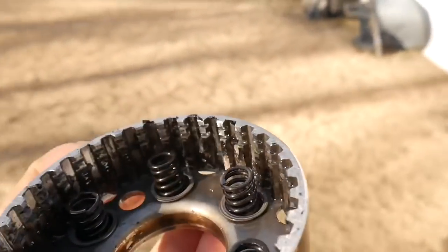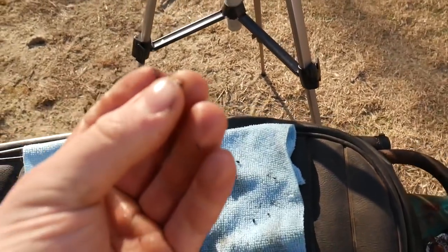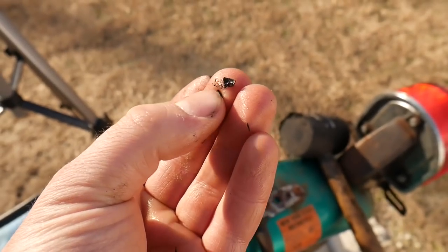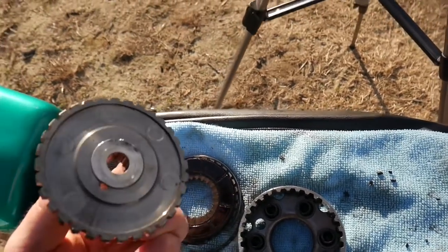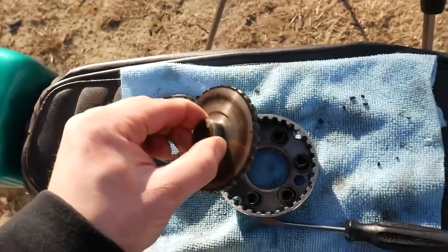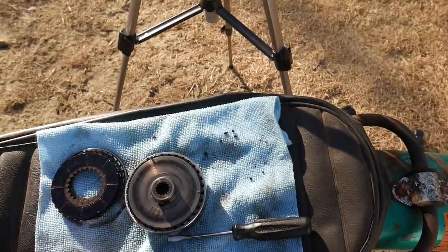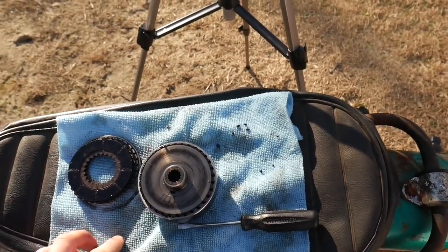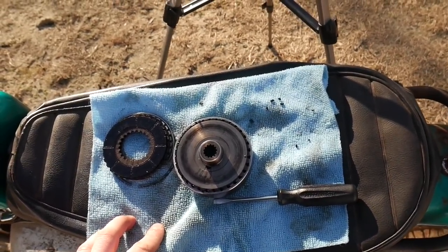I'm going to put this all back together. Here's a closer look at that stuff in there — it's solid, not squishy or liquid, it feels like metal. But everything else really looks fine, still plenty of life on these plates. Maybe some of them are just stuck together because it was pretty difficult to pull some of these out. I'm just going to clean them all and reassemble it, and we'll see if it makes any difference.